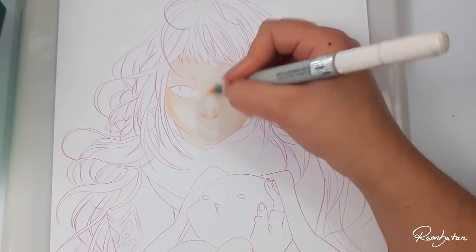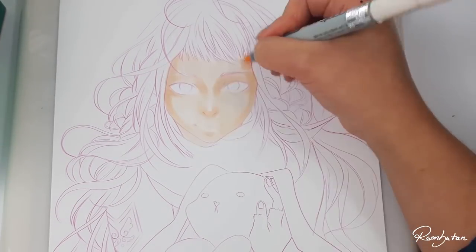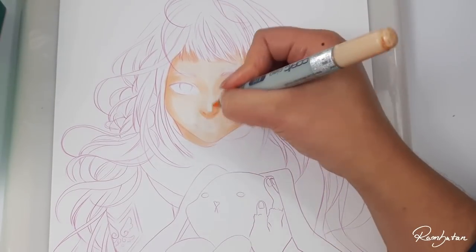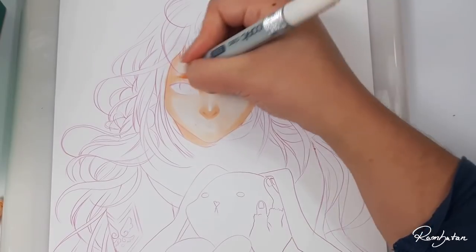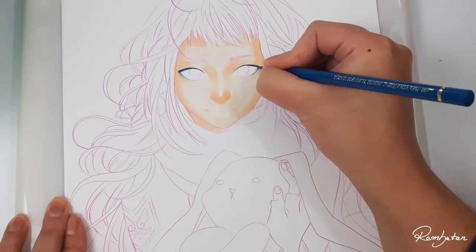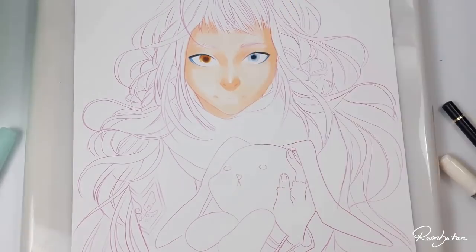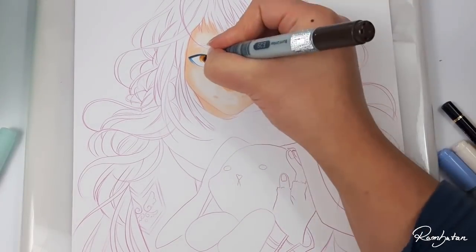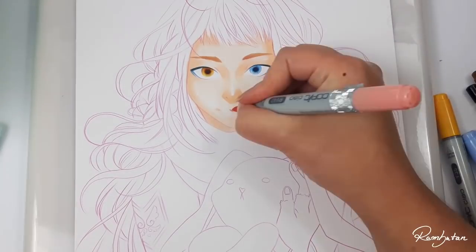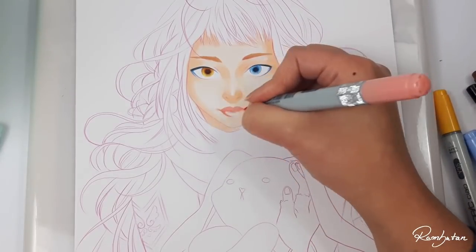Hello there! First of all, I want to mention that this video idea is not mine. I saw this topic first at Art a la carte's channel, and while watching her video, which I can really recommend, a lot of memories came up from when I started using Copic markers more often. I thought it could be fun to share my thoughts on this topic with you, because maybe it's helpful for you to know what I would have changed if I could turn back time. I would really recommend watching Art a la carte's video as well — you can find a link to her channel in the description box down below.